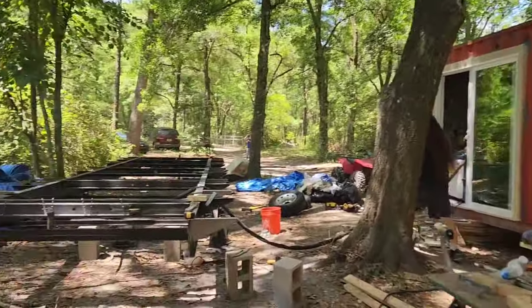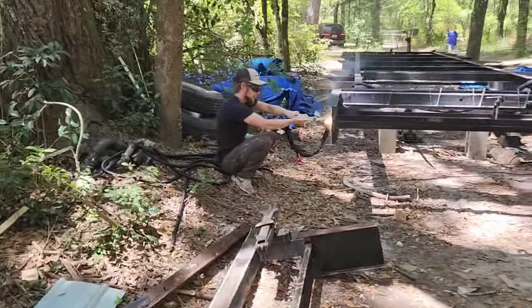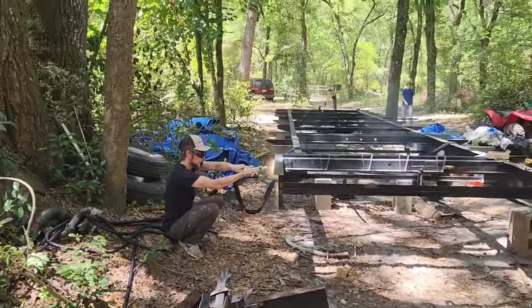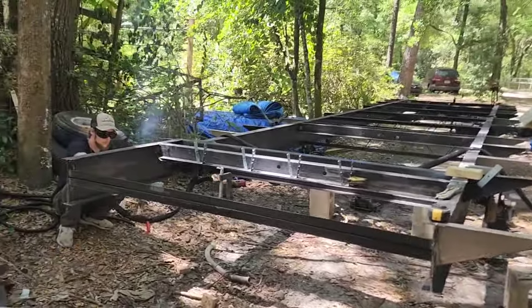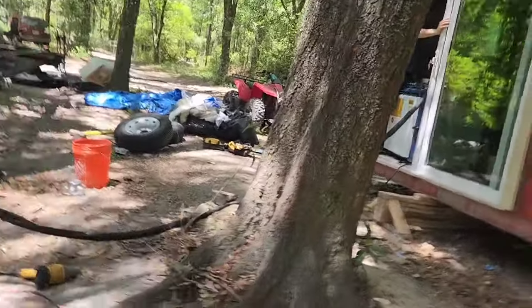Now also, let's take a look at this. This is another build. This is going to be a 28-footer. Yeah, this is coming along real nice. We're going to make this trailer new again. Let's pop on inside.